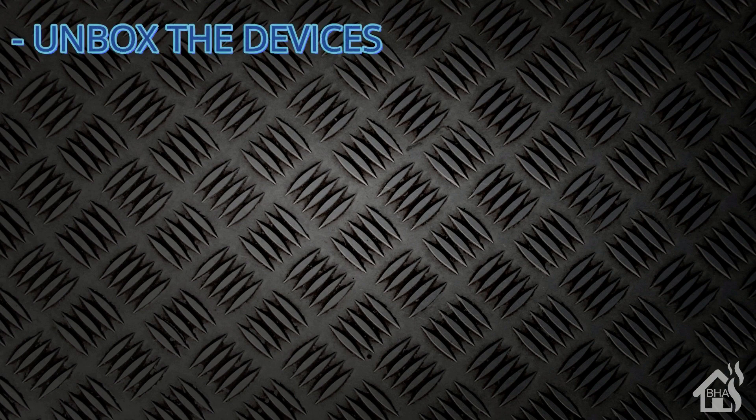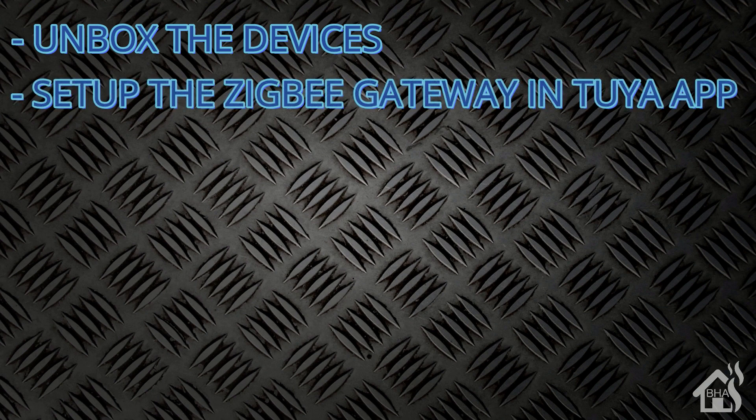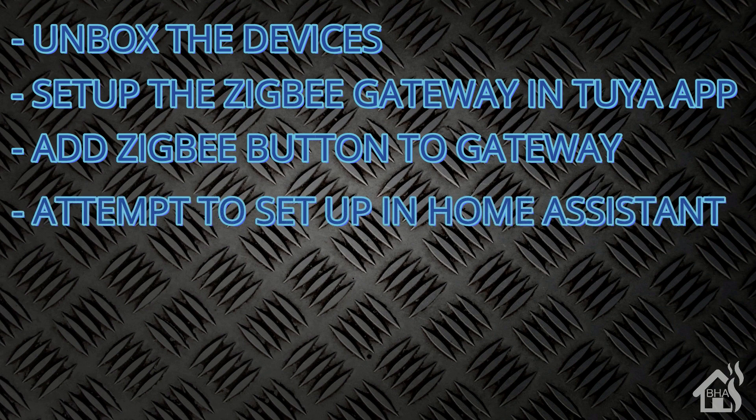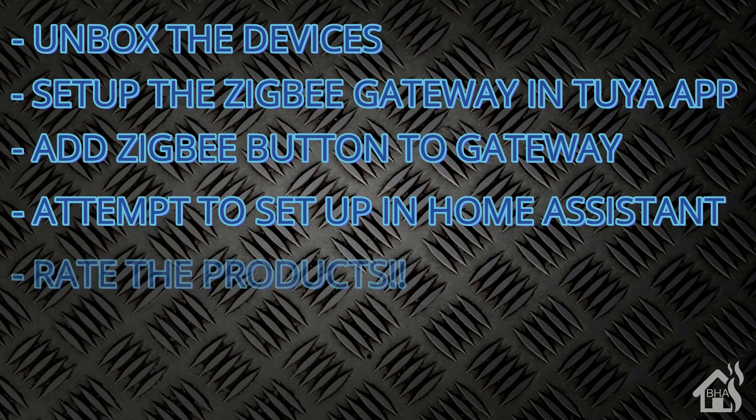I still think it's pretty functional. Let's do a quick run-through of everything we covered. We unboxed both devices, set up the Zigbee gateway in the Tuya app, added the Zigbee button to the gateway, found a roundabout way to get it working in Home Assistant — not exactly how we wanted, but it works — and talked about the positives and negatives of the products.